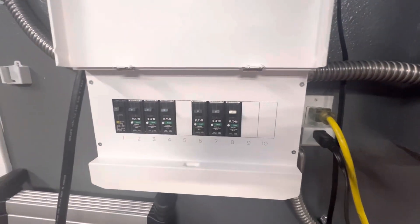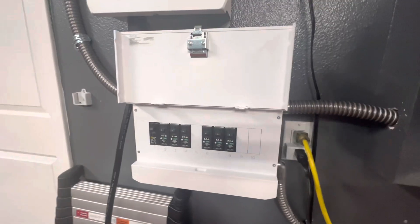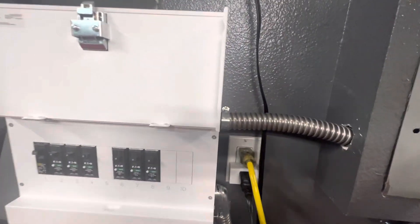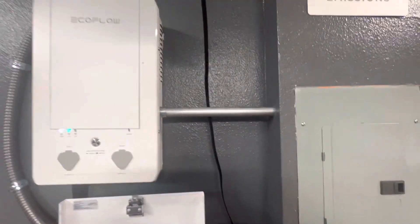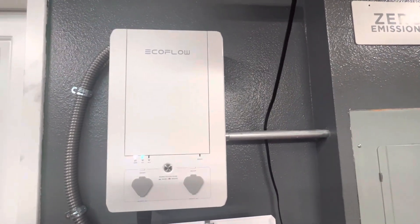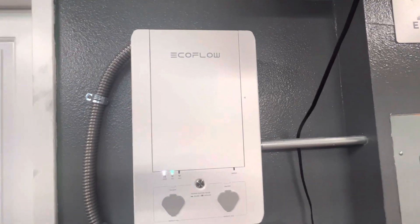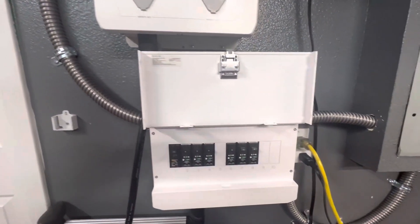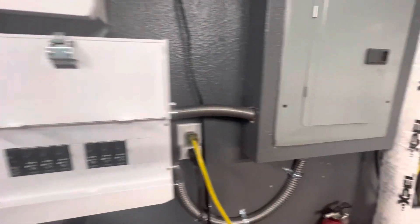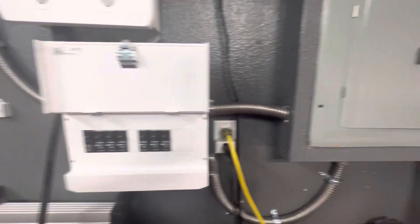The job itself is relatively simple, except you're going to be running a lot of wires. You've got your traditional wires going from the breaker into the EcoFlow smart home panel, and then instead of routing straight to the breaker, you go through this AFCI box first and then wire it back to your breaker.